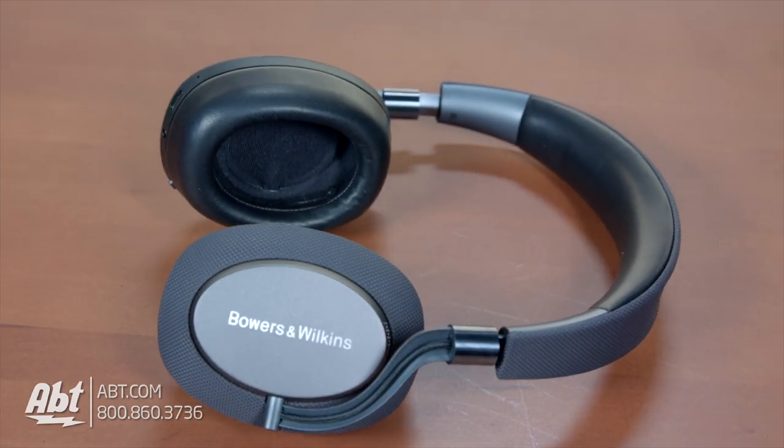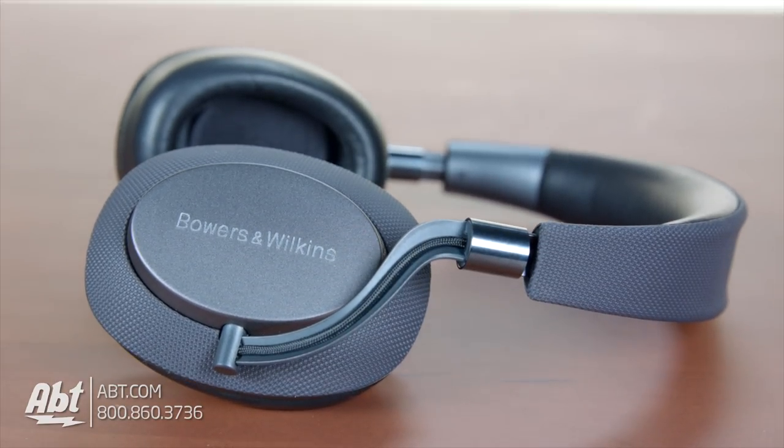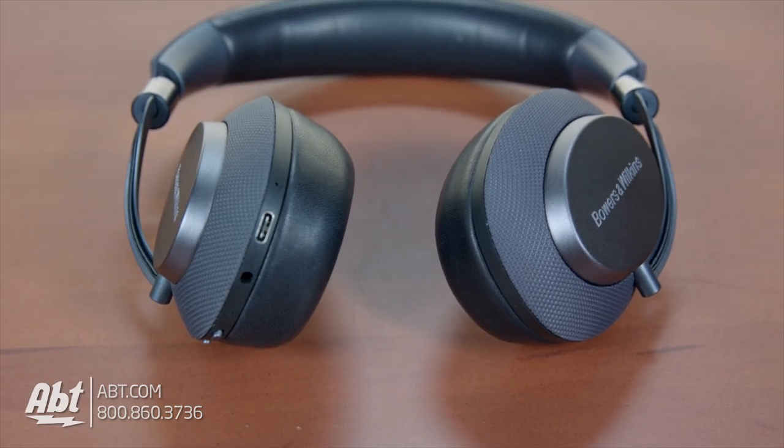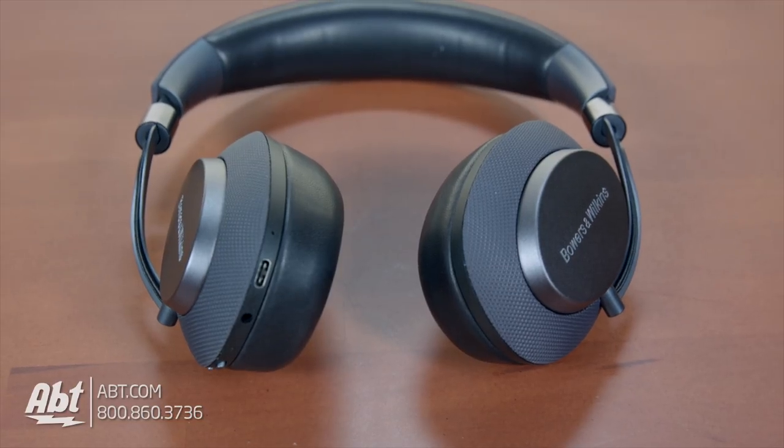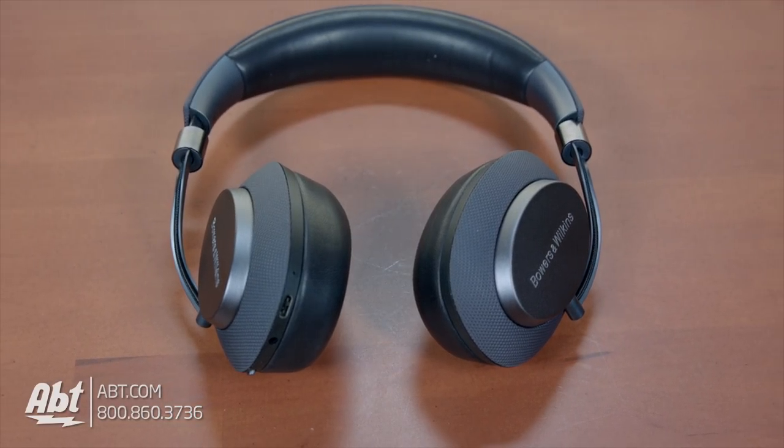So all together, these are some of my favorite noise cancelling headphones I've ever tried, and you can pick them up right here at Abt in Glenview, Illinois, or on Abt.com. Have any of you had a chance to try these out yet? Make sure to let us know in the comments section. As always, we appreciate you checking out our video, and remember to subscribe to our YouTube channel to see videos on all the great products we carry here at Abt.